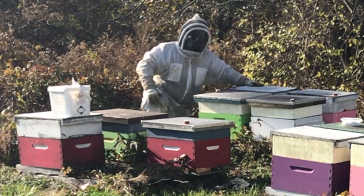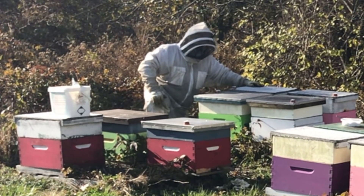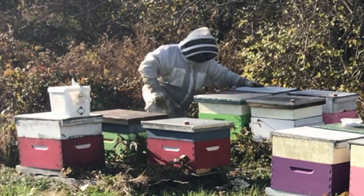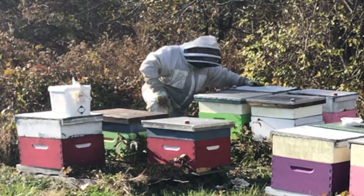I'm seeing some excellent clusters, just judging by the bees coming to the entrance of the hive. I've got a lot of bees in these hives. As long as I'm on top of the mites here, they should do pretty well over this winter.